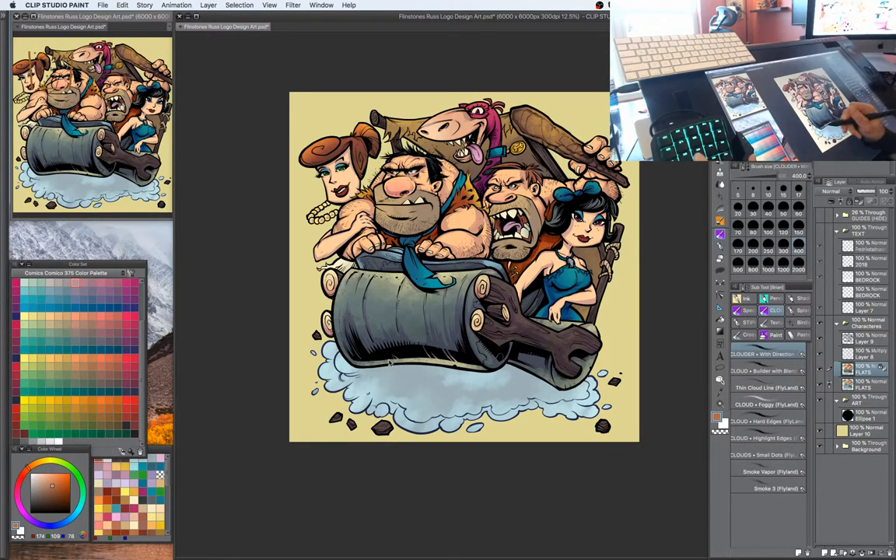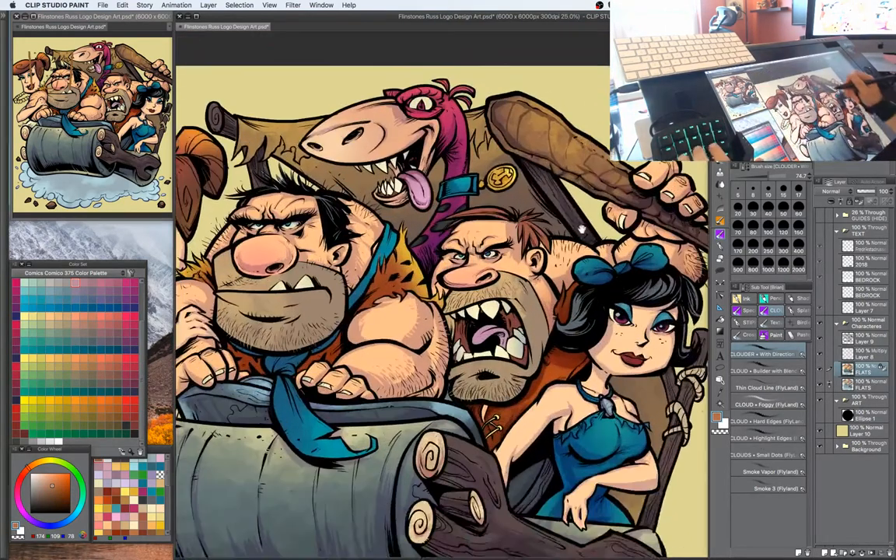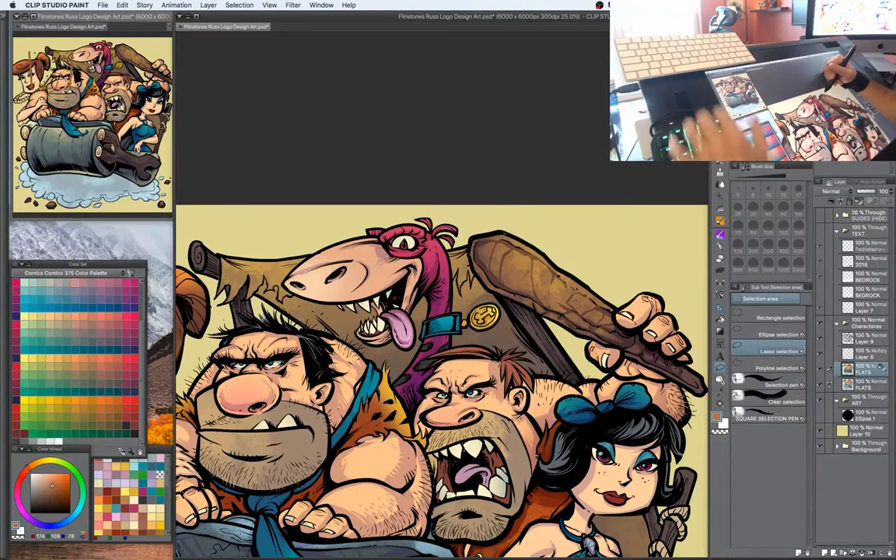Matt Woodworth makes a really good comment that Affinity Designer actually will open Illustrator CC files. I've done that — I downloaded the free trial of Affinity Designer and used that. I should really just buy Affinity Designer. It's only 50 bucks.